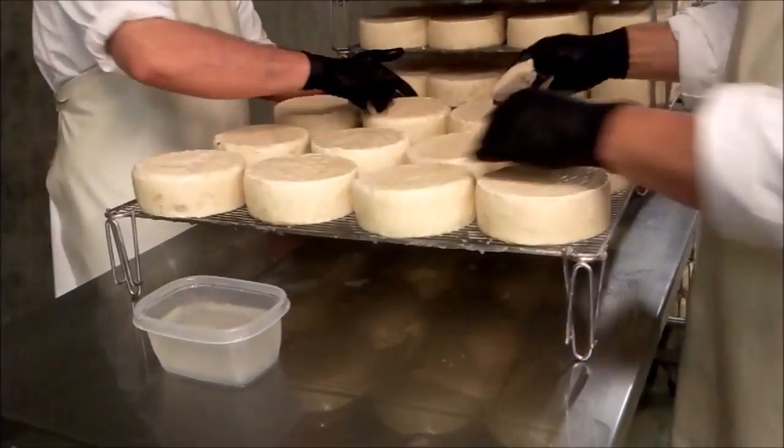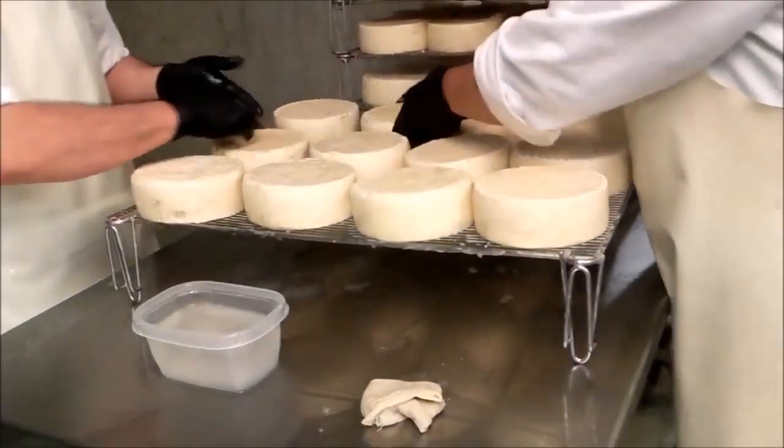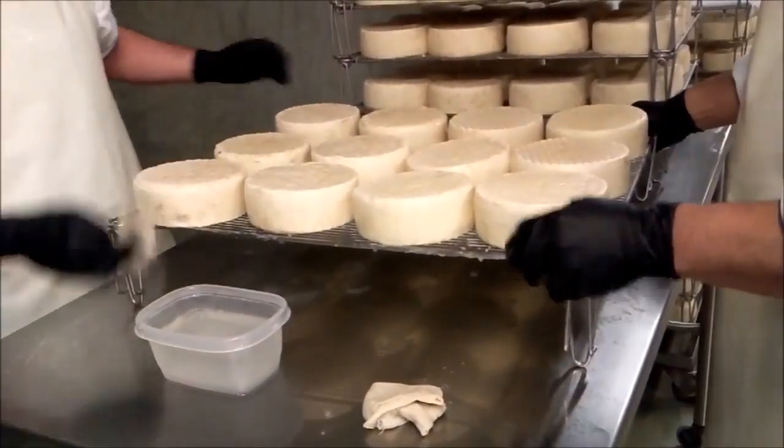Alright guys, so this is our wash rind bowl. So as I mentioned, wash rind cheeses are what we think of as stinky cheese, so there's certainly a pungent odor in here, but nothing too disgusting.